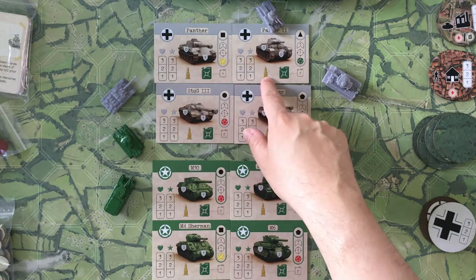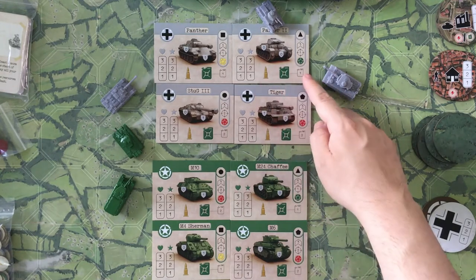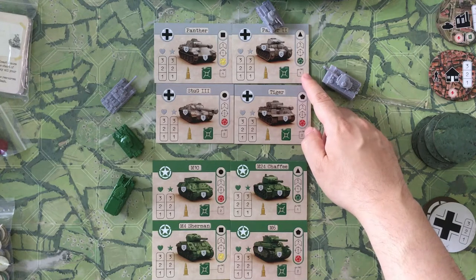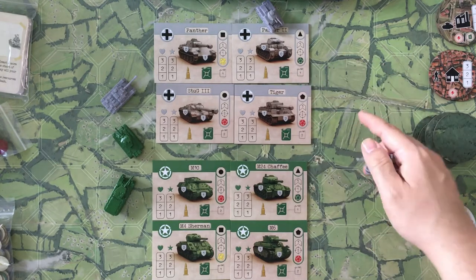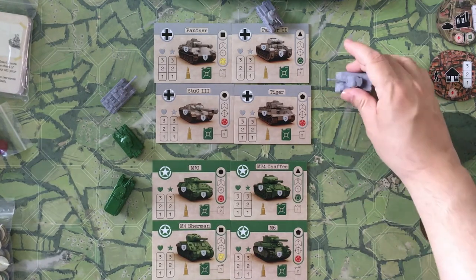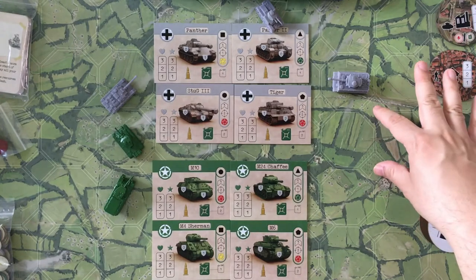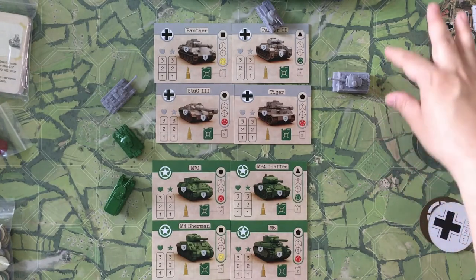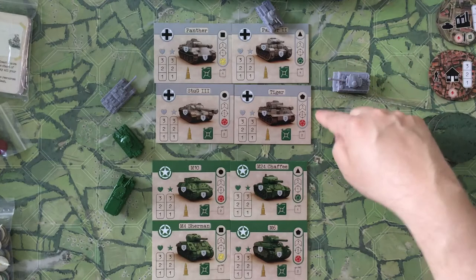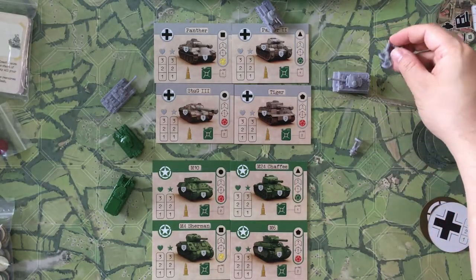This is where you keep track of how much ammo the tank has and how much fuel it has. This tells you how much fuel the tank actually uses when it moves. If you look at the board you can see the faint grid outline — tanks exist in these squares, and the little squares on the outside are for your infantry pieces.